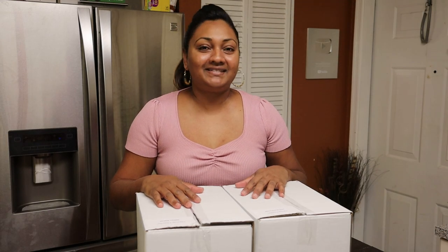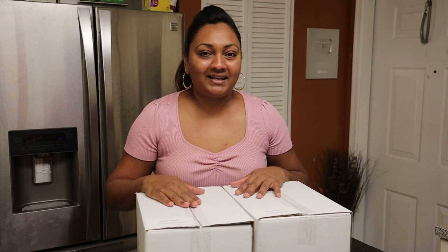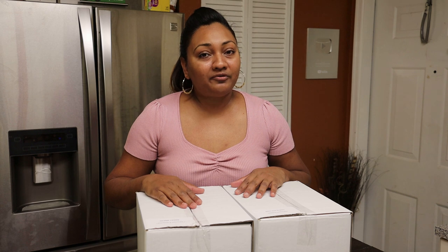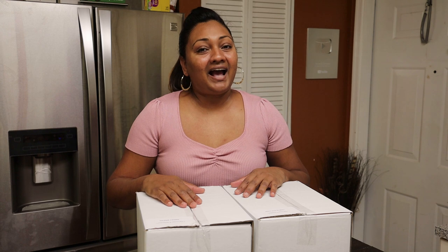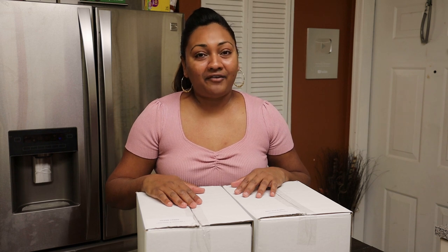Hi everyone and welcome back! In today's video I have two unboxings for you, and this one is kindly sponsored by the guys from All From One Supplier. At allfromonesupplier.com you can find all of your Caribbean needs, and they deliver throughout the United States with shipping included.